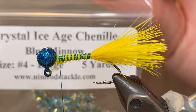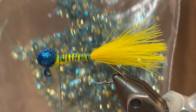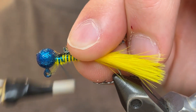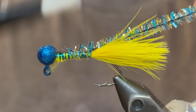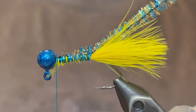For the body I'm going to be using this crystal ice age chenille — this is Blue Minnow from Nimrod's Tackle. We're just going to tie our tag end at the head here and bring our thread back down to the tail as we tie down that chenille nice and tight. Once you get to the tail you can bring your thread back up to the head and start winding the chenille.